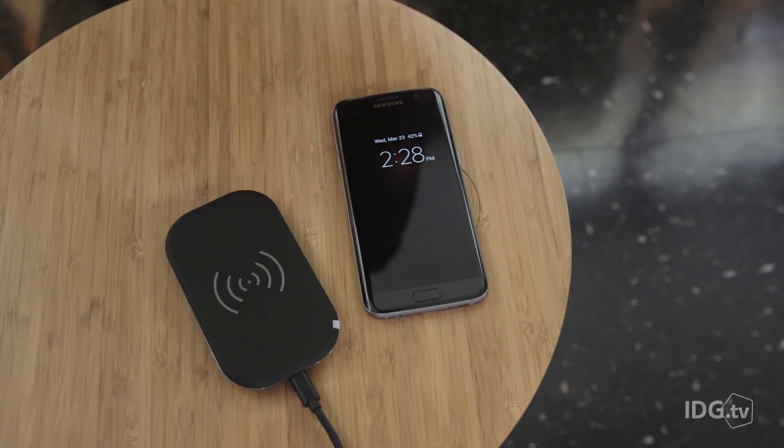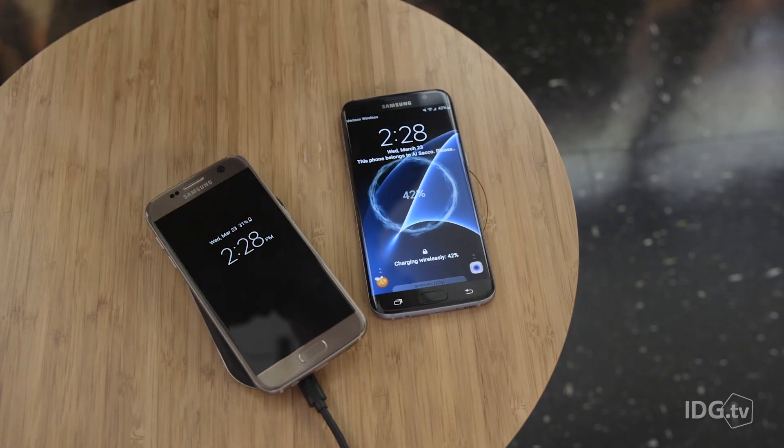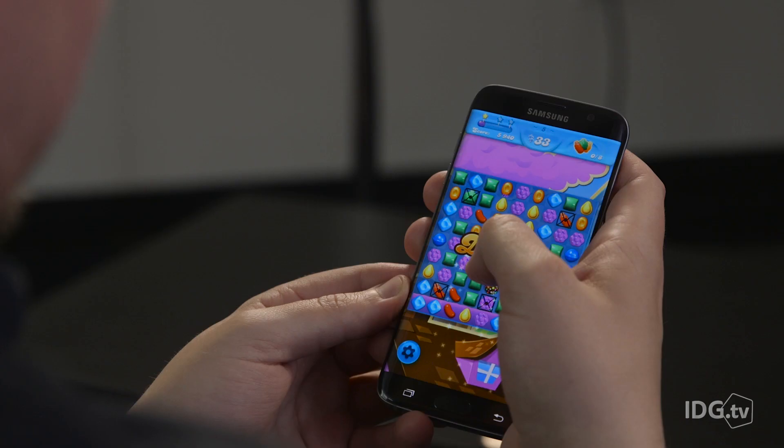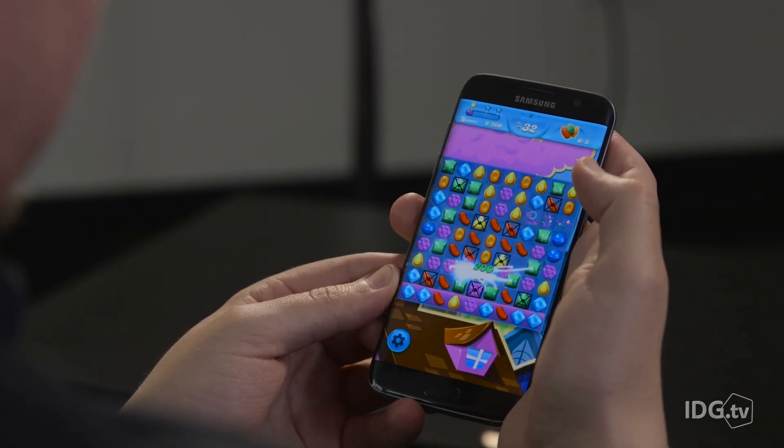The Galaxy S7 Edge also has a larger battery than the Galaxy S7 — it's about 20% larger. And in my testing, the larger phone lasts for about 20% longer. Though, to be honest, both phones easily lasted a full day of normal use from my experience, even with a half an hour of Candy Crush Saga thrown in for good measure.